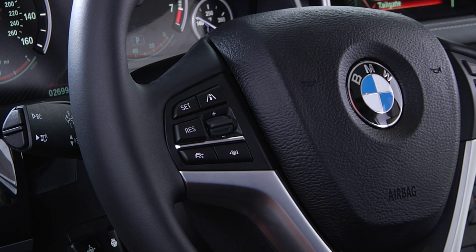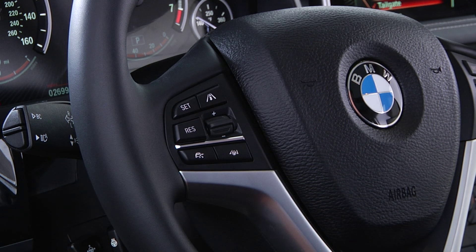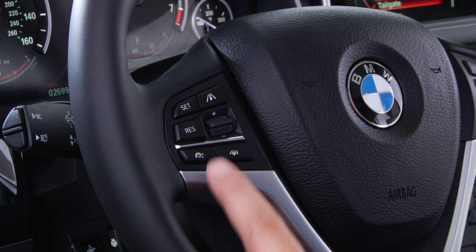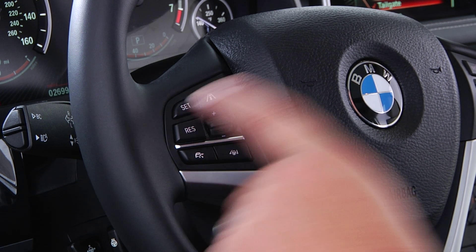The cruise control buttons on the new X5 have been integrated into the steering wheel for easy access while driving. The system is made active or inactive by pressing this button located here on the left side of the steering wheel. To maintain or store the current speed, press the set button.